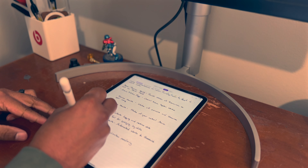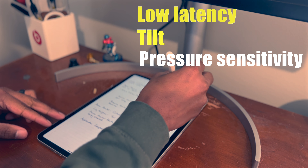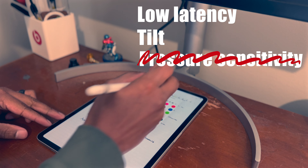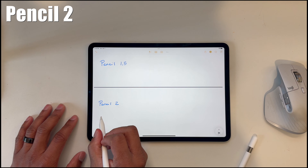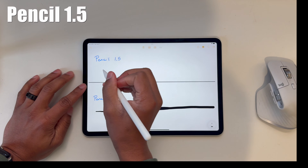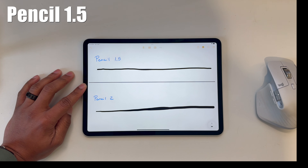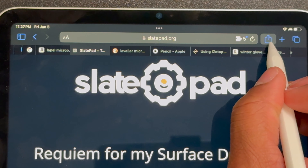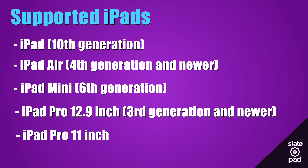This model supports the core features that the other Apple Pencil models do, including low latency and tilt — but not pressure sensitivity. The Pencil 1.5 also supports Apple Pencil Hover, which is supported on the M2 iPad Pros. The list of supported devices is basically every iPad with USB-C.